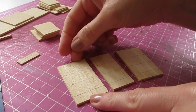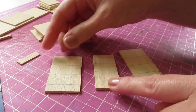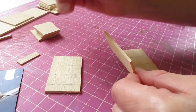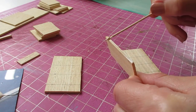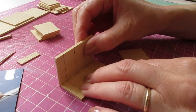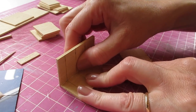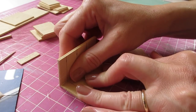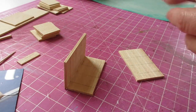Begin by attaching a side piece to the outer edge of the back piece. Apply glue along the edge of the back piece, then attach the side piece so you've got nice flush edges along the top and bottom, and so that your pencil lines join up. Press those together and use a spare cocktail stick to remove any excess glue.